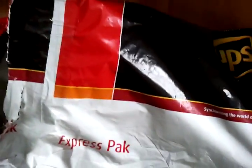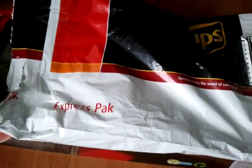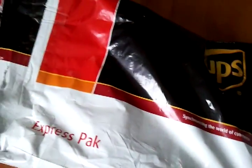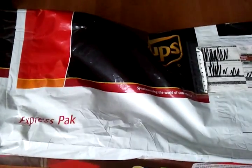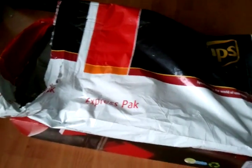I took the packaging off because this is the third time I'm making this video — something always gets screwed up with my camera. The first time it took about a minute and a half to remove just this wrapping with one hand, so I went ahead and saved you that minute and a half so you don't have to watch me take off the bag.